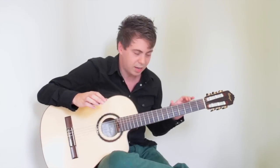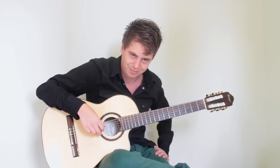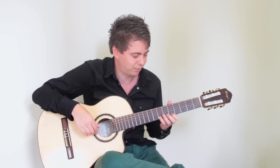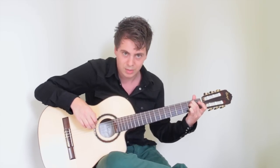The tuning of the guitar is this. Just with the right hand, without using the left hand, just with the open strings, you can already play something very famous — that's Nothing Else Matters by Metallica. Later, in one of the next lessons, I'll show you how to play it. It's not that difficult.